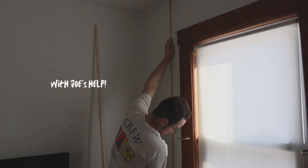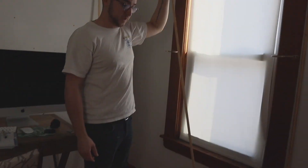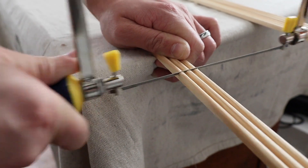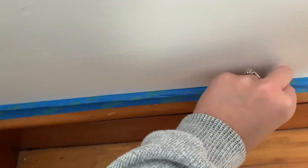I played around with the ideal spacing, which ended up being about 18 inches apart. We measured the trim and cut it to the correct length for the wall — Joe just used a hand saw to cut it. We also prepped for painting by taping the trim and sealing.